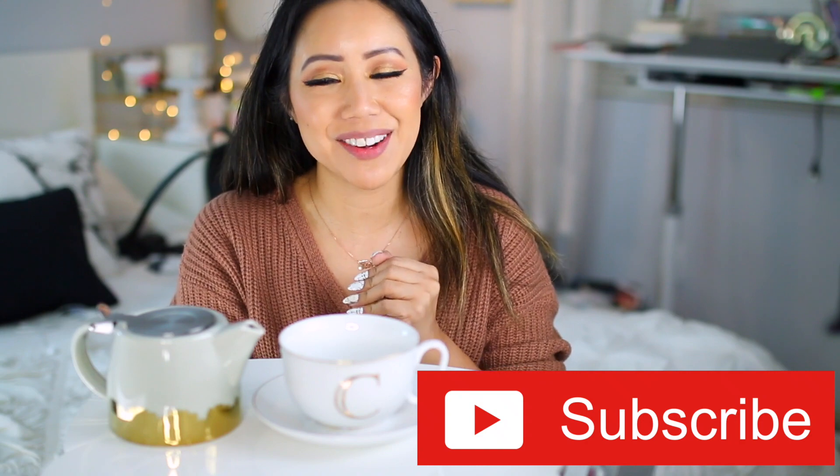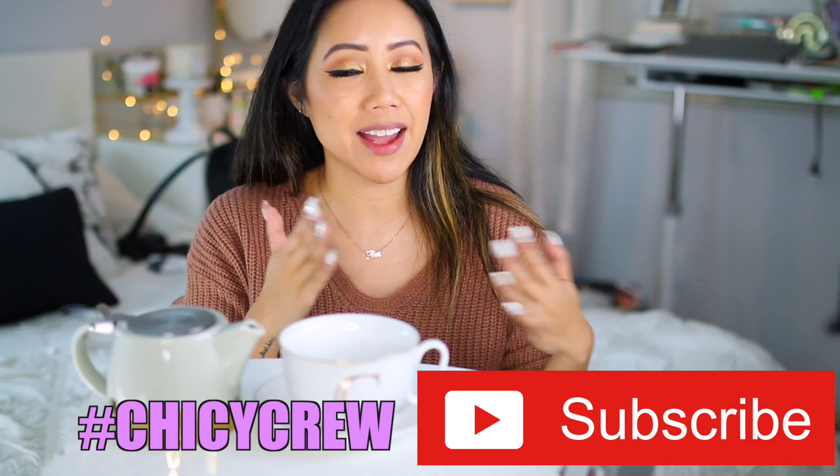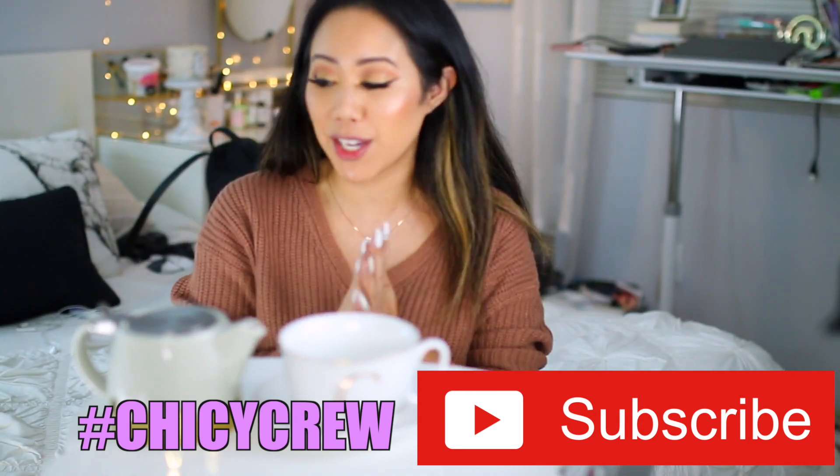In case you guys are new here, I would greatly appreciate it if you subscribe to my channel. I would love for you to be a part of the Chickie crew. Tea with Tin is every Thursday — I upload all different types of content here on my channel. Make sure you click that bell to be notified of new videos.